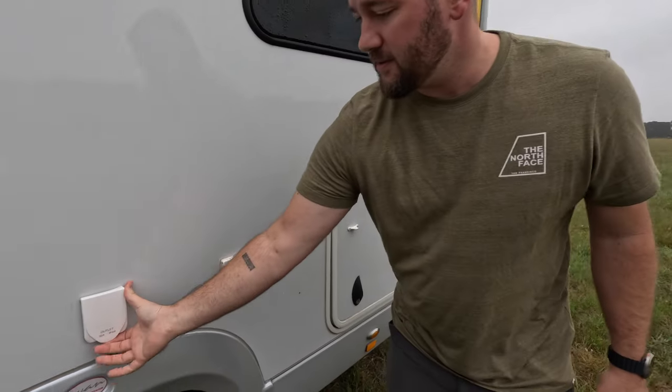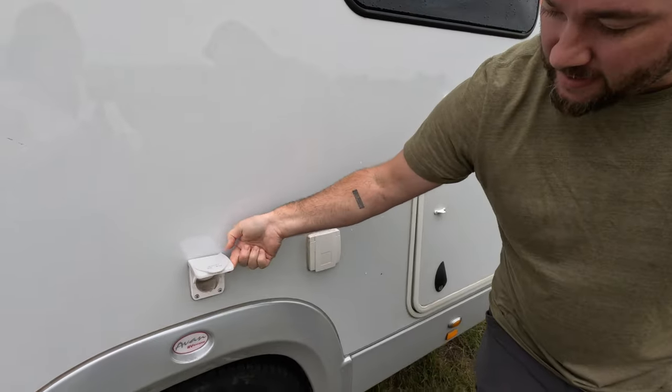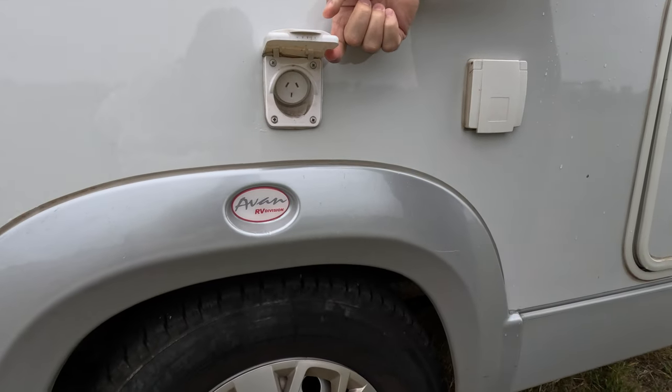We have an outlet here. You can power, let's say, an outdoor uni oven, or you could power a blender if you were doing margaritas.